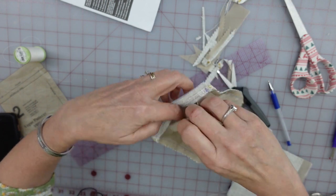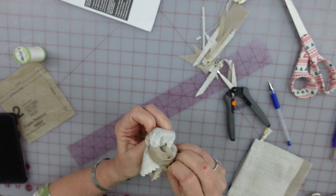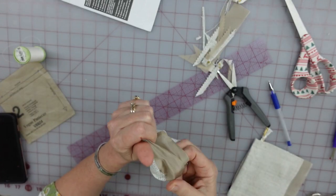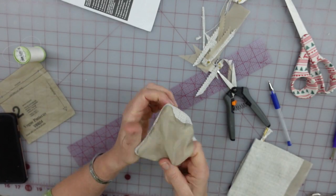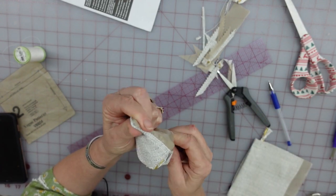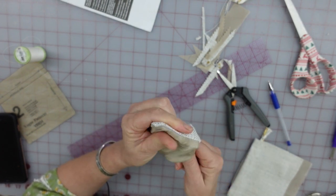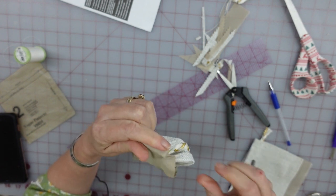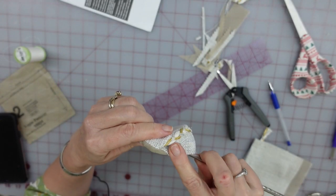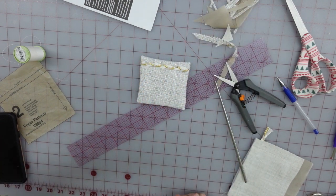Now, using the opening that we left open, very carefully turn everything right-side out. Get my favorite little metal chopstick, which is excellent at pushing out corners, and since it's just round at the top, it doesn't want to punch through anything. There's my little pocket - I'm going to go ahead and press that really quickly.